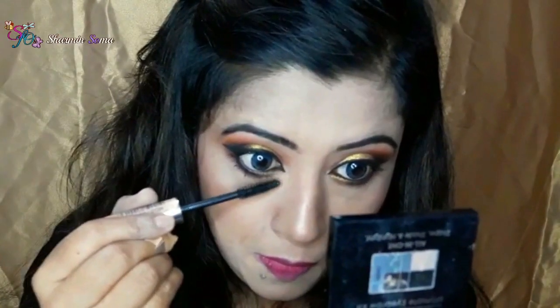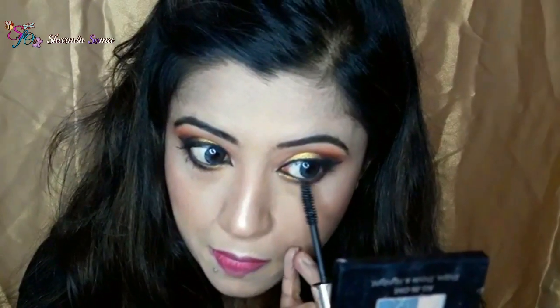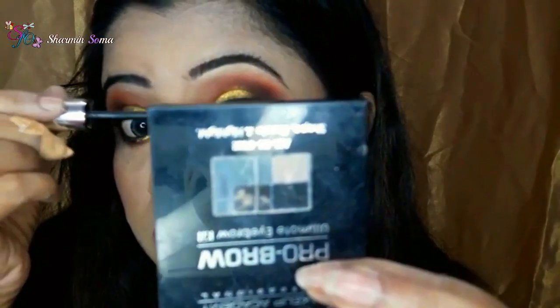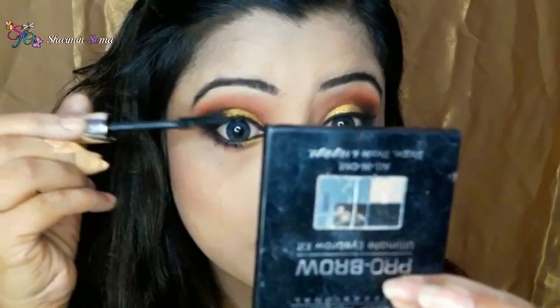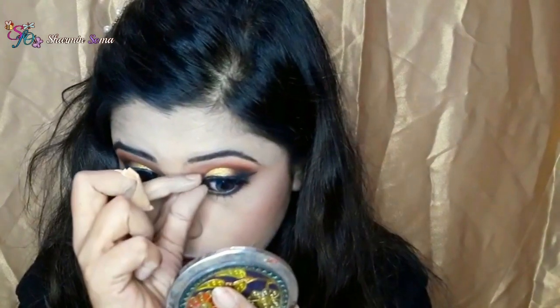Now I am using my favorite mascara — it's from Jordana. My eye makeup is done and now I am going to wear my false lashes. My false lashes are from Huda Beauty.